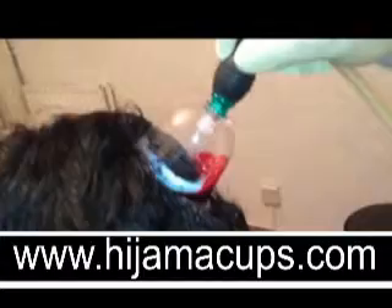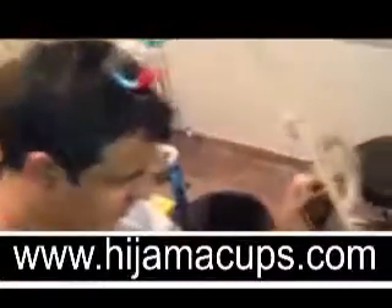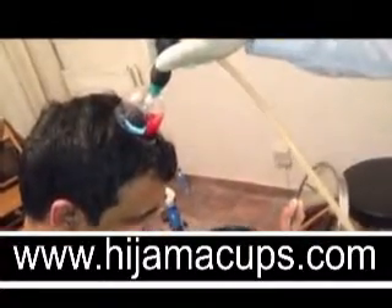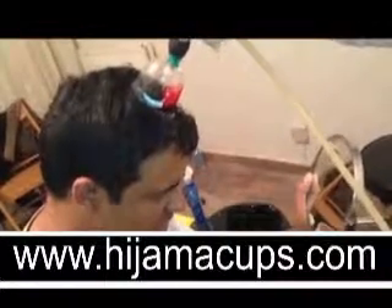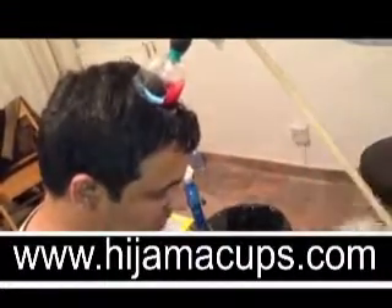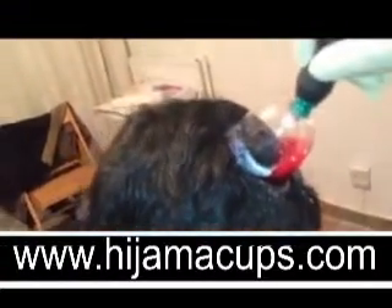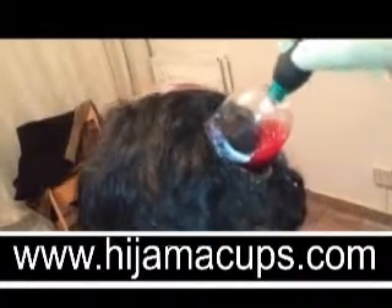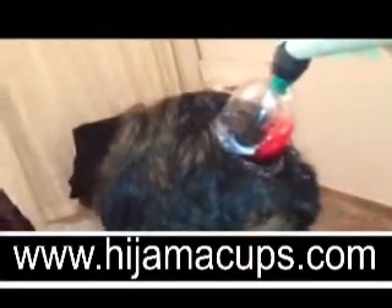With the aid of this mirror I can position it in front of myself and I can see the blood coming out. I can clearly see there's quite a lot of blood coming out, and it's bubbling as well, but there's no leakage. Everything is self-contained within the confines of the cup.